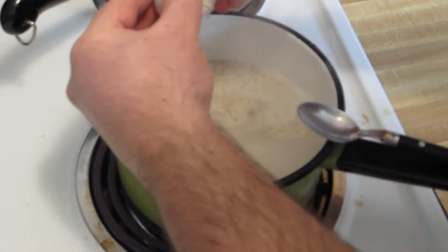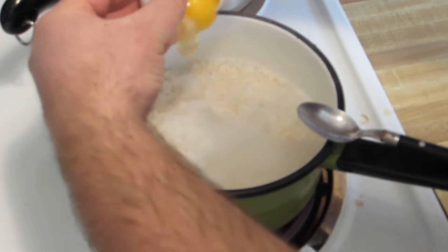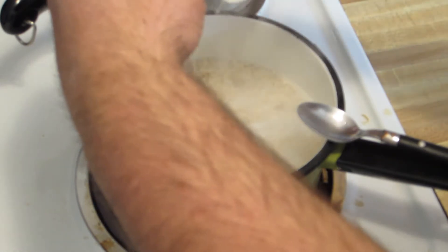That one's going to work all right. There we go. Got a little paint on my hand there — I did a little bit of painting earlier.